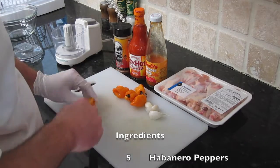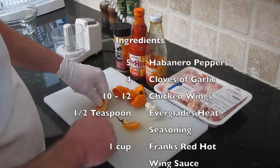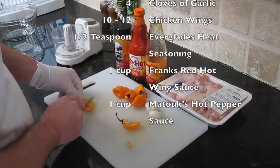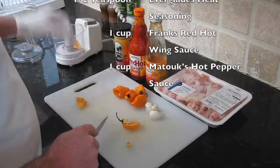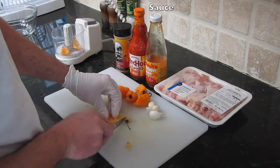We're going to be working with five habanero peppers, a couple garlic cloves, our favorite Everglades Heat, some Frank's Red Hot, and Matooks.